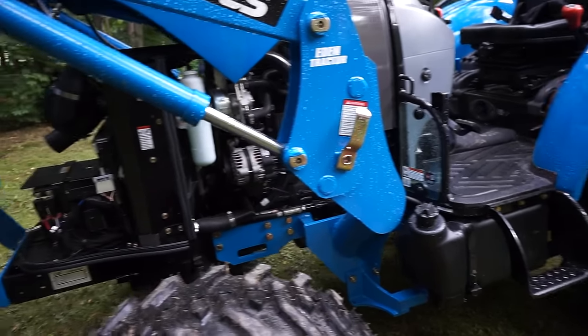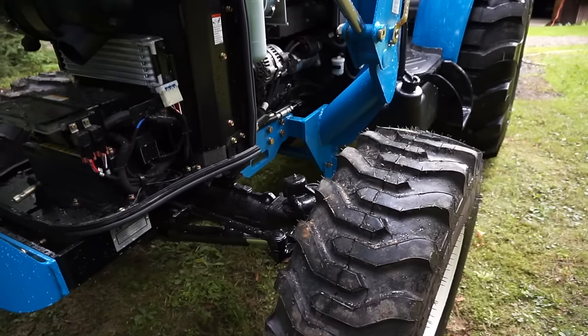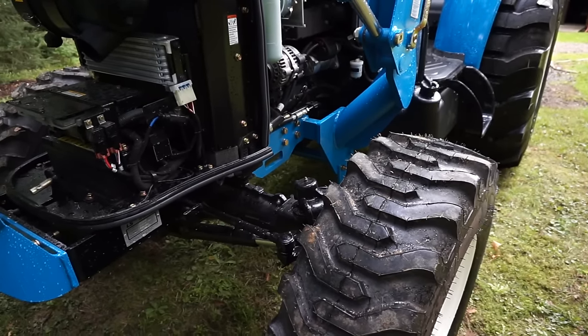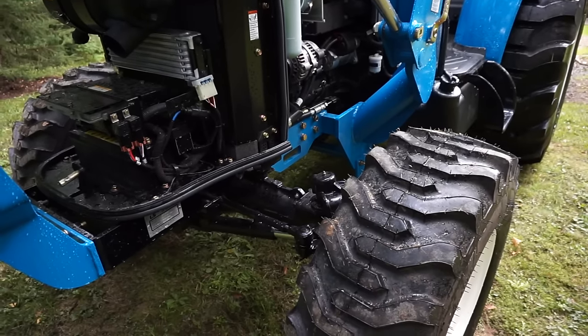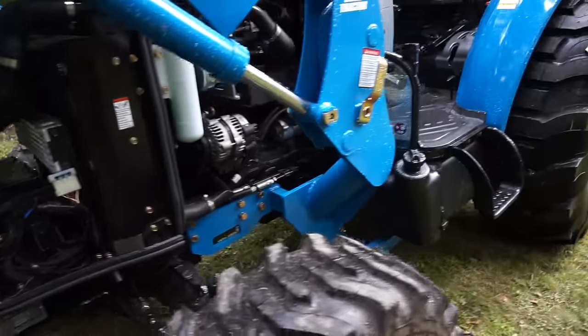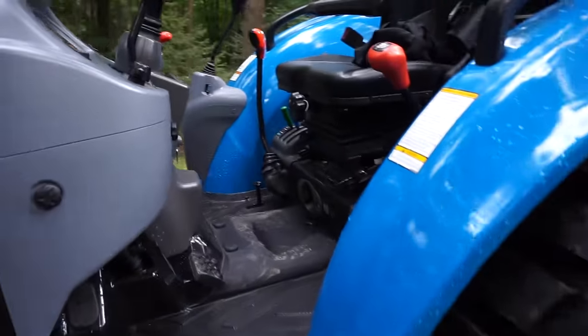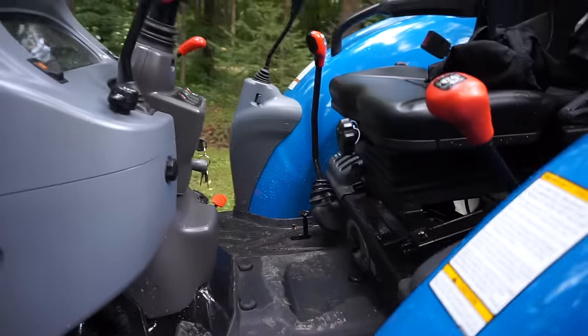This four-wheel drive tractor has fairly heavy-duty axles on the front for the size of the tractor. Compared to the 3037 model, they're way beefier. It's also got power steering, which is awesome.